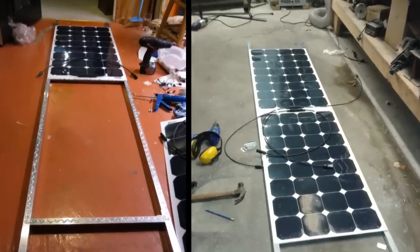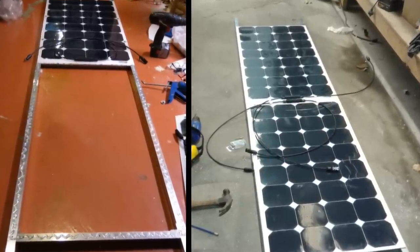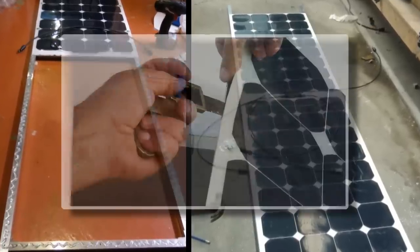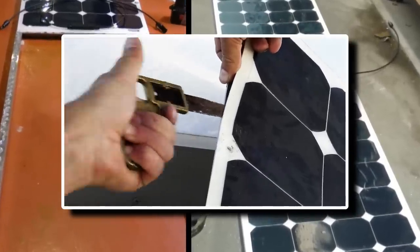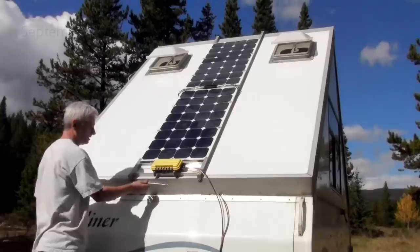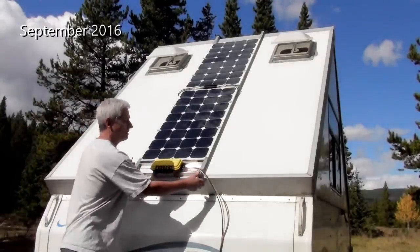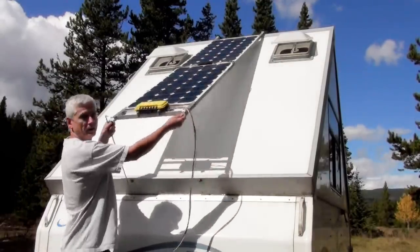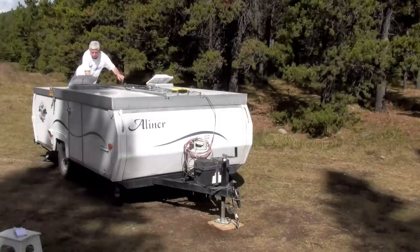My original design two and a half years ago was based on flexible panels glued to an aluminum frame. As you may have seen in my solar trouble video, the glue was not only unnecessary but was a big problem to remove. Having a detachable frame was definitely a big bonus, but my initial system of latches and locks proved clumsy, especially when I had to lower the roof each time I wanted to unlatch the upper half.